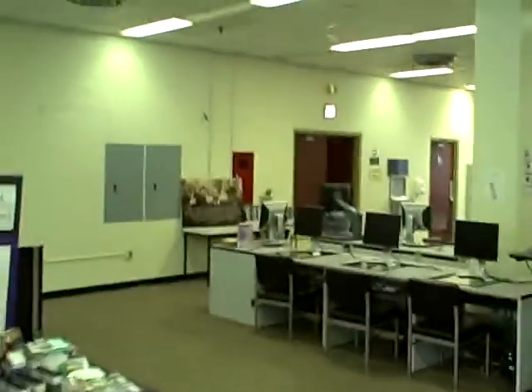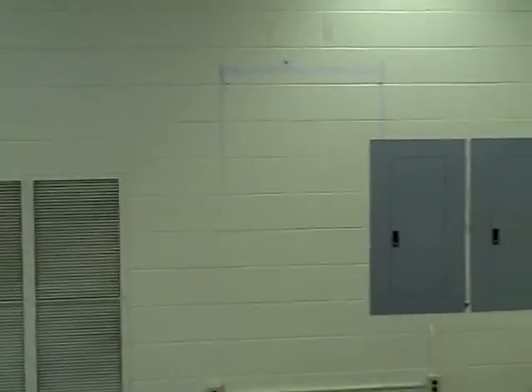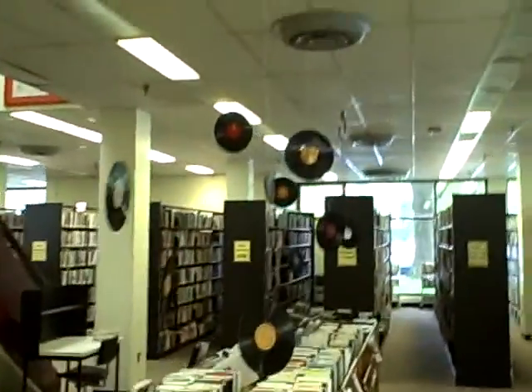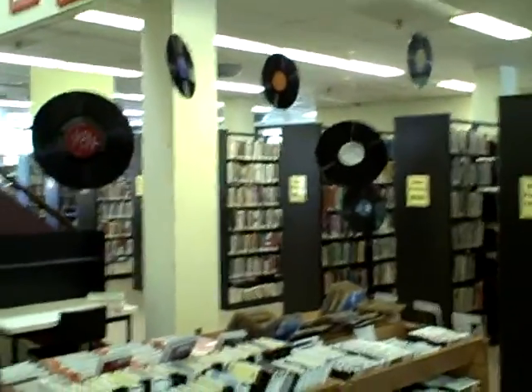Over here is the ugly wall that we're wanting to cover up. You can see there were some shelves here, they moved the shelves, and now we've got this funny funky line. So we wanted to cover up this ugly spot on our walls, and Tracy asked us to think of something to paint. Here's Paul's fantastic discs hanging above our music section — how fun is that!